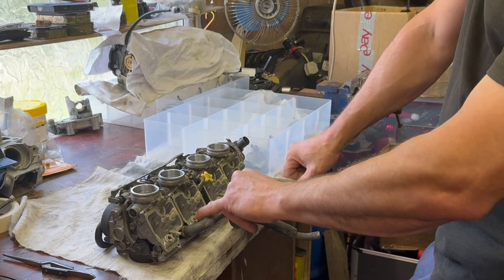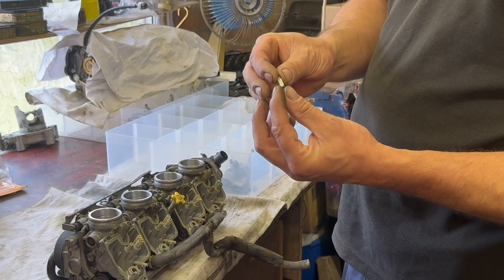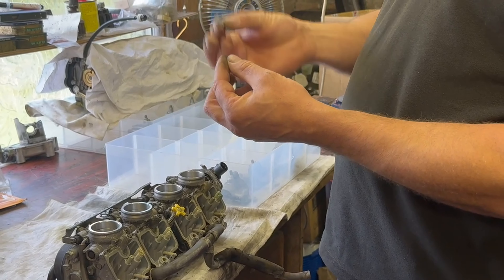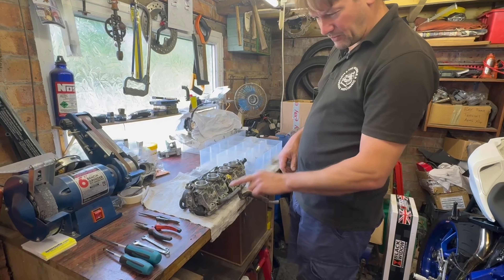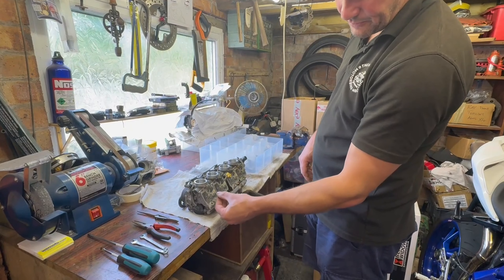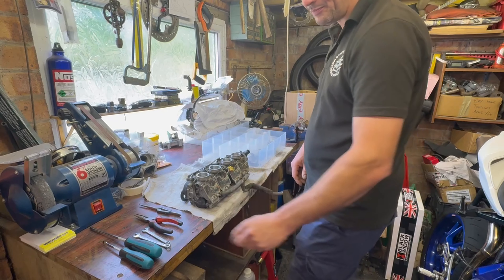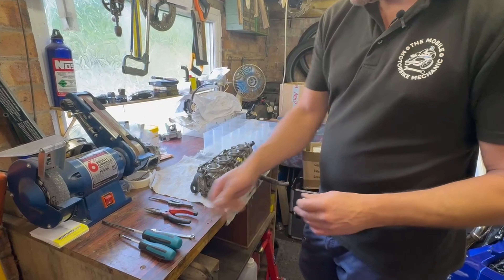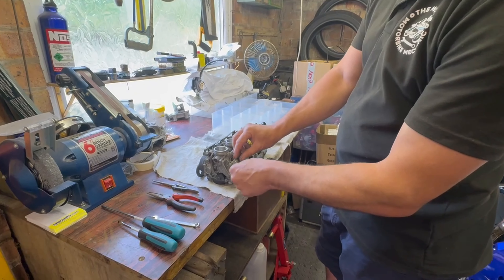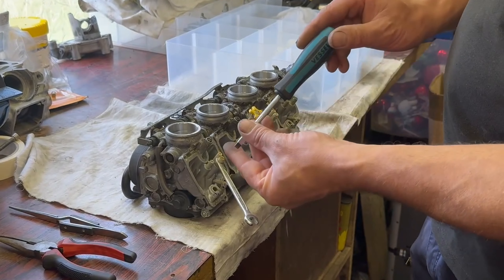You can just polish those up — gives you a decent seat for the valve to sit against. So what we need to do is get the pilot jet out, get the main jet out, and get the emulsion tube out. Some carburettors are 8mm, some are 7mm for the emulsion tube — I think these are sevens, yes they are. You need a decent flat blade screwdriver.